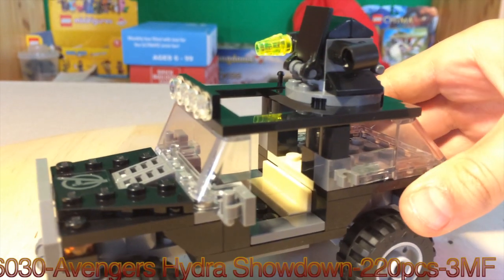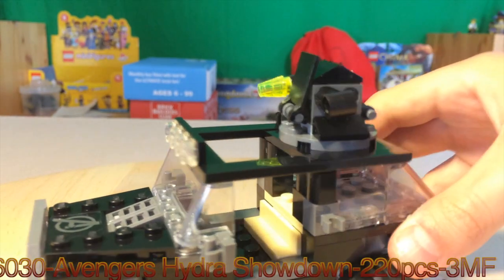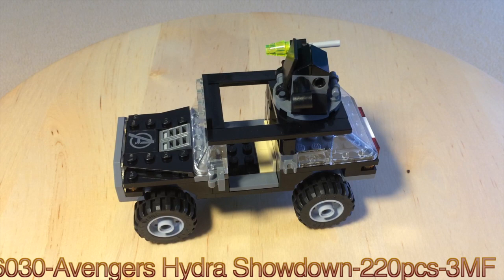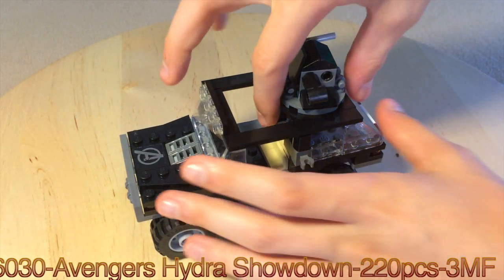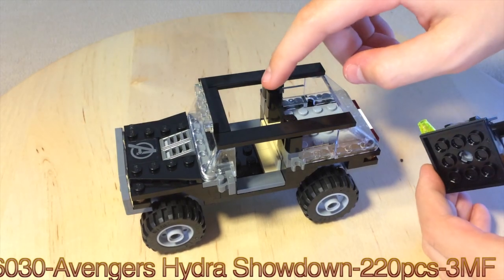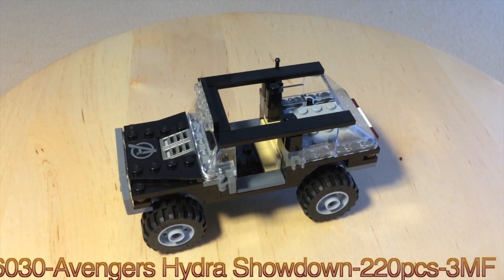You can fit a driver in here. What I'm going to show you is — you're probably wondering this is not in the movie — they knew that, but they just wanted to add an extra play feature with that cannon. So what they did is they added a super easy move feature, just attached on these two studs right here. So you can take Hawkeye...